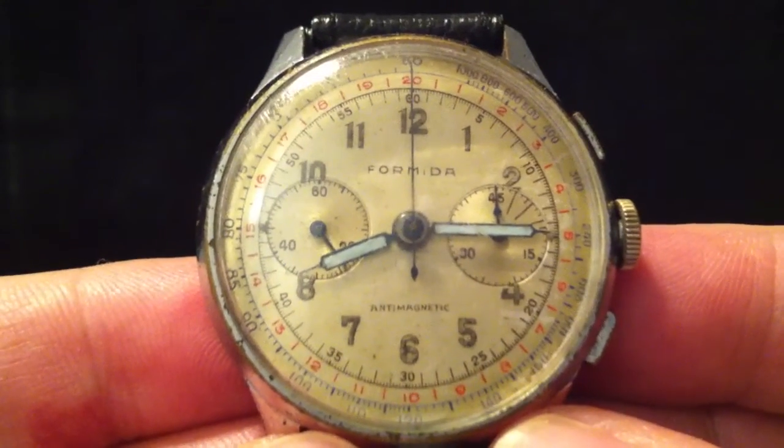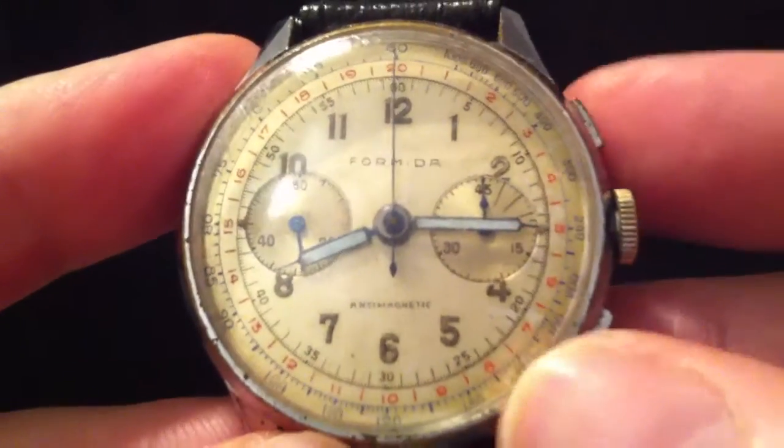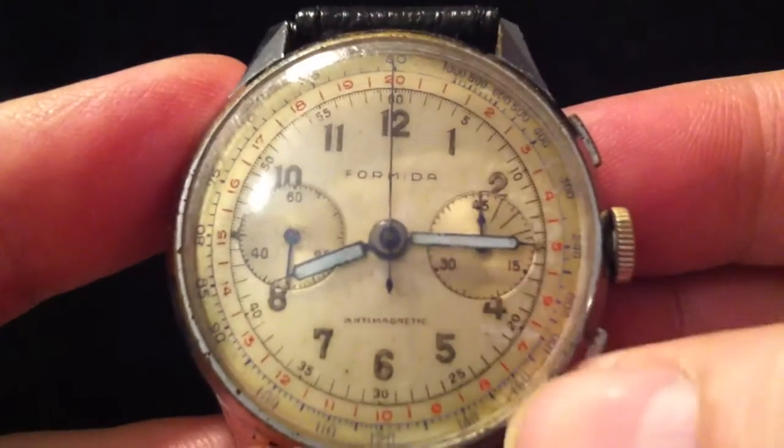A telemeter is a generic term applied to any sort of range-finding equipment, and on a chronograph such as this it refers to the scale indicated by the second hand around the outside — the red scale, that is.